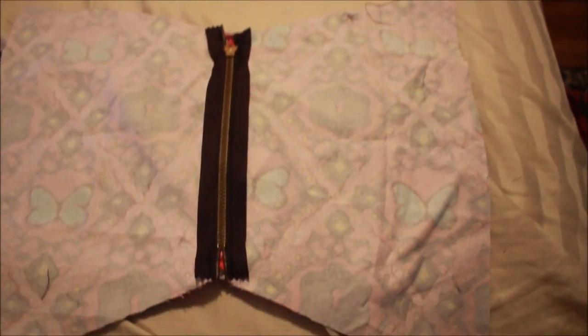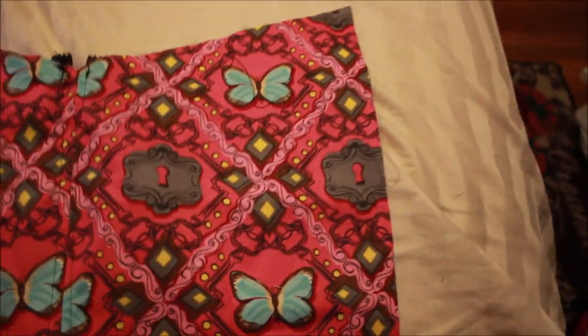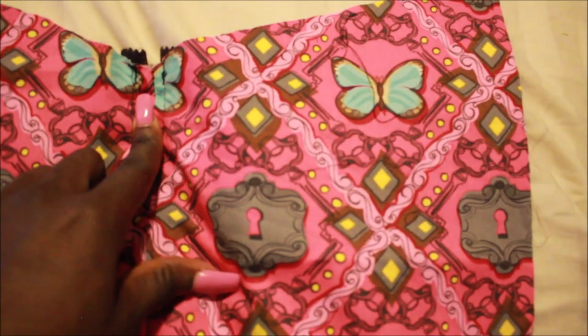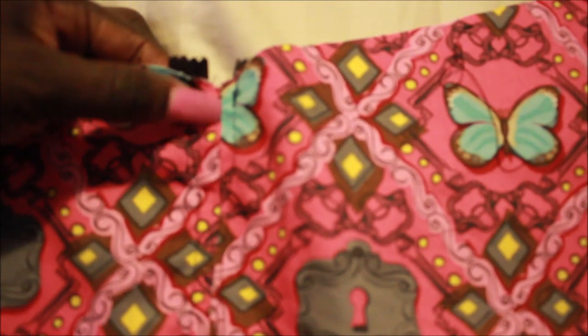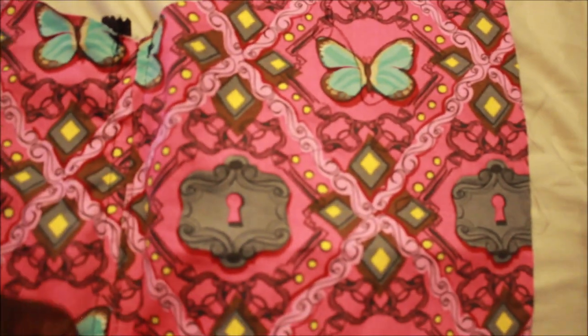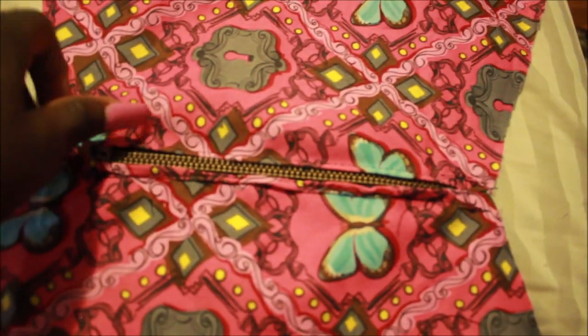Now that my zipper is attached, turn it to the right side. Remember we did that big wide stitch on 5.0 — you're going to feel with your fingers where your zipper head is, find those stitches, and take them out with a seam ripper. Undo those big 5.0 stitches we originally made to reveal the zipper opening.